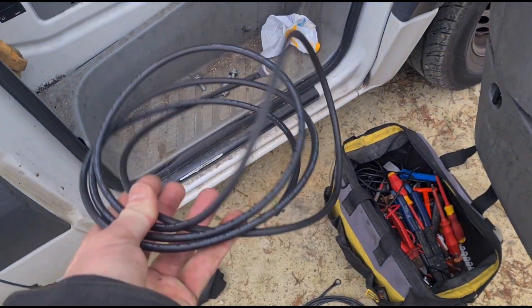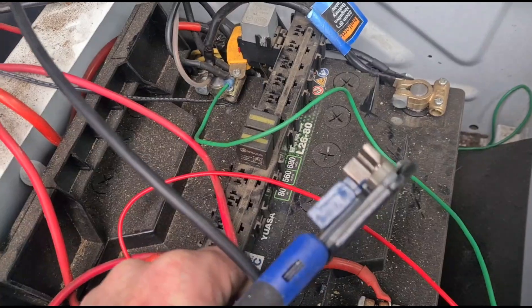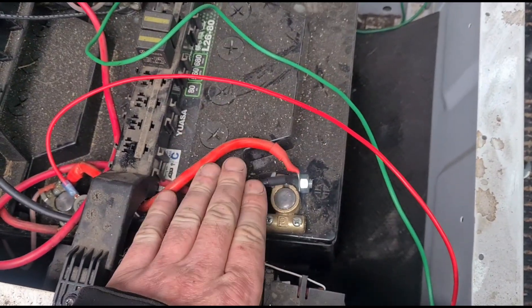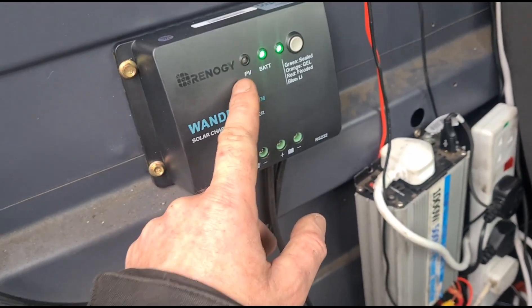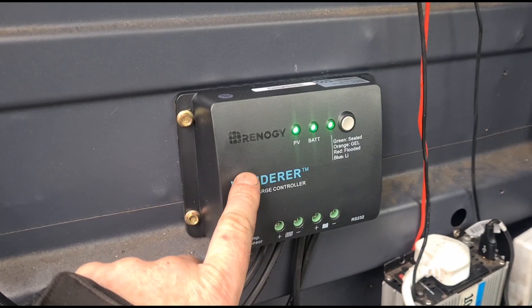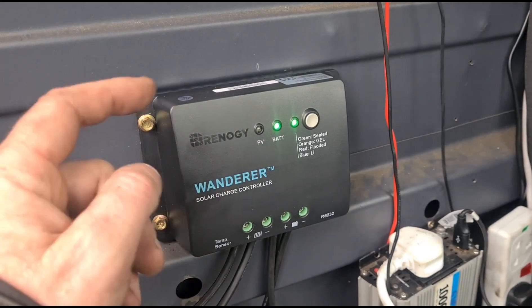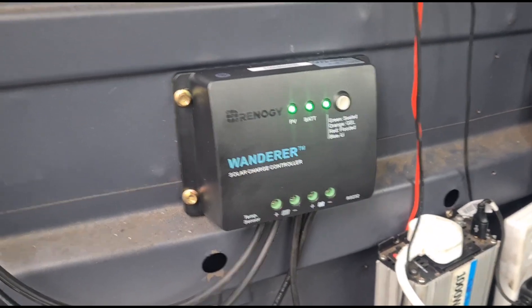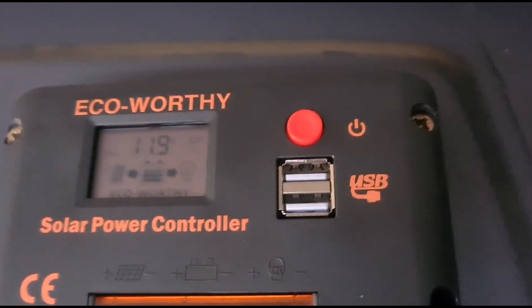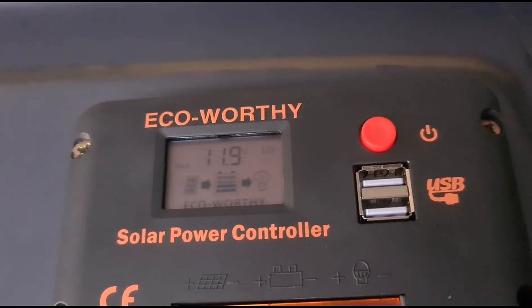We've got a fair bit of excess cable so I'm going to trim that. Now we've got these cables to run from the solar controller to the battery. We've got the negative terminal on and we're cutting off the excess cable. Positive to positive, negative to negative — same with the solar panel connections. The solar panels come in here, the battery is connected here, and this will now charge the unit.